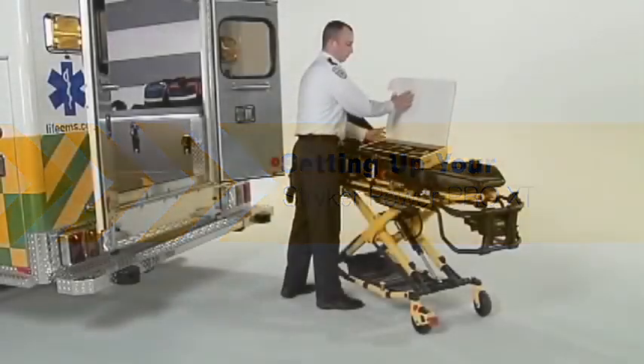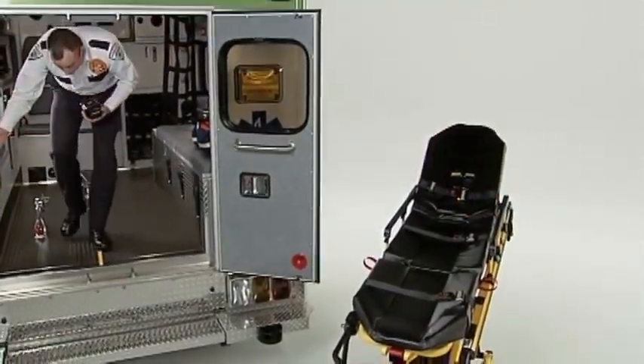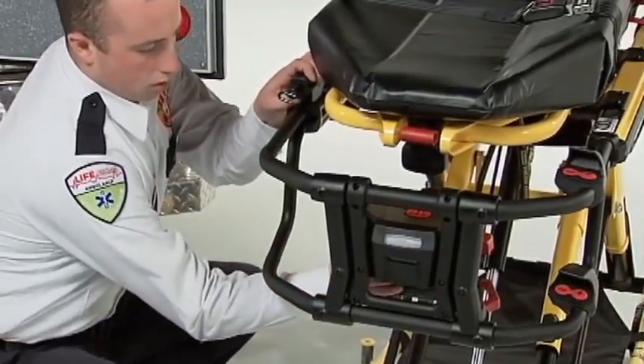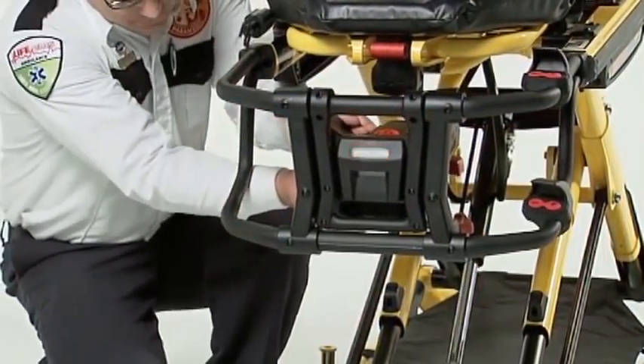After removing all packaging materials and inspecting your cot, you will need to prepare the battery system. When the battery is fully charged, slide it into the PowerPro XT until it clicks. You'll see a green light on the cot indicating it has power. If you see flashing amber, the battery needs to be charged.